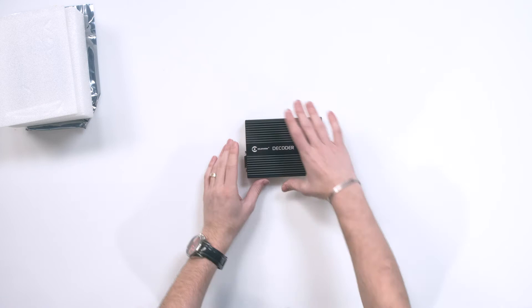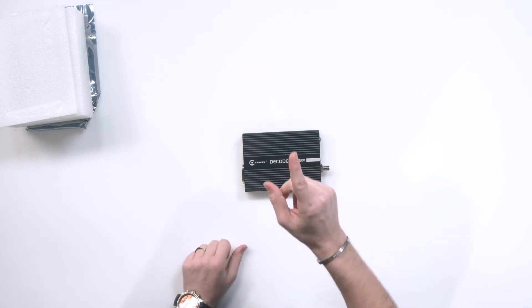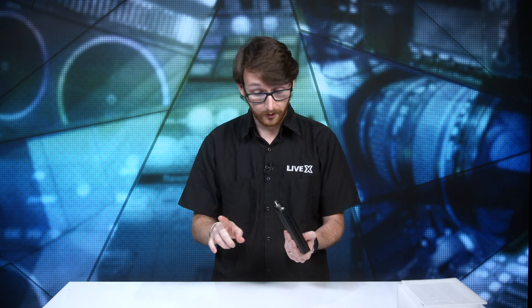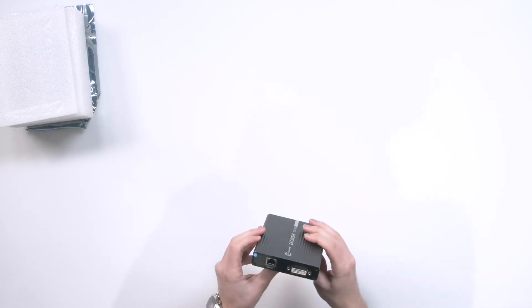A couple things to note about the decoder: it's IP-based, just like any other decoder. Bring it in via the internet, spit it out via video. You can go out SDI, or as I said before, DVI, VGA, or HDMI. Something neat about the DC220: SRT will be supported — 'will be' being the operative term. It is coming soon, it is not there yet, but they are almost there. Very similar to the DC230, but the SRT is the major difference. That's the one upper hand that the DC220 has.